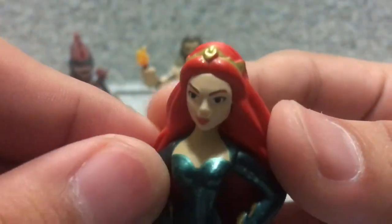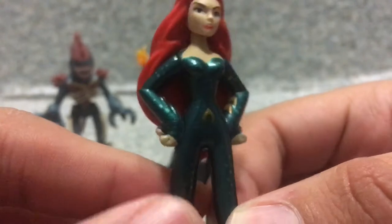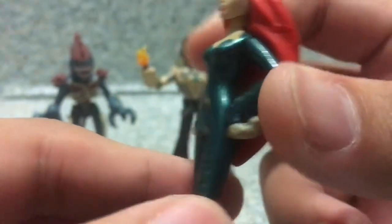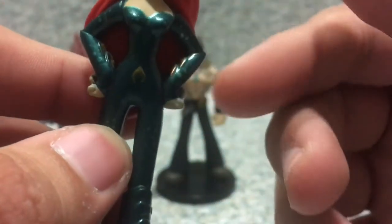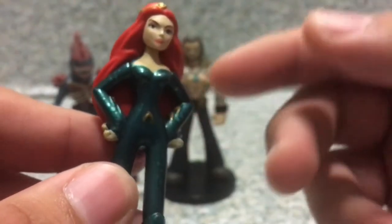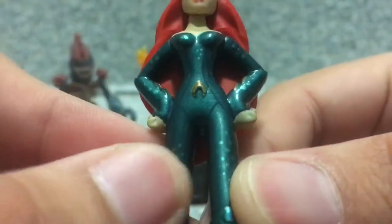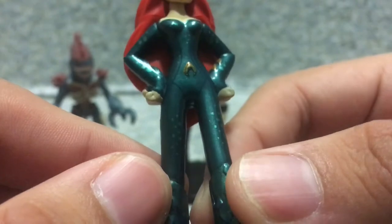You also get her little tiara on her gigantic hair. I have no idea why her hair is gigantic — it was not gigantic in the film. And on her outfit you can see some fins — like those fish fins, I don't know what the ones beside the main fins are called, the ones with the texture on them. You can see her Aquaman logo right here in the middle of her belly area.